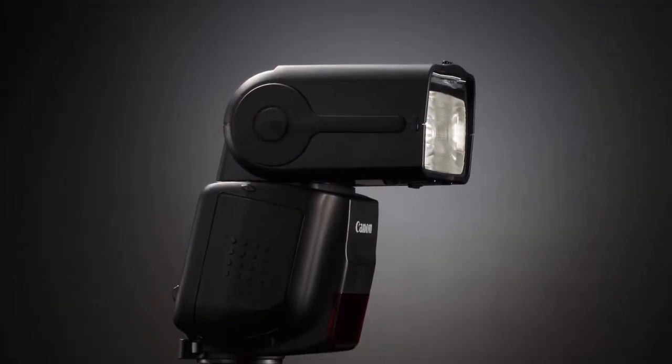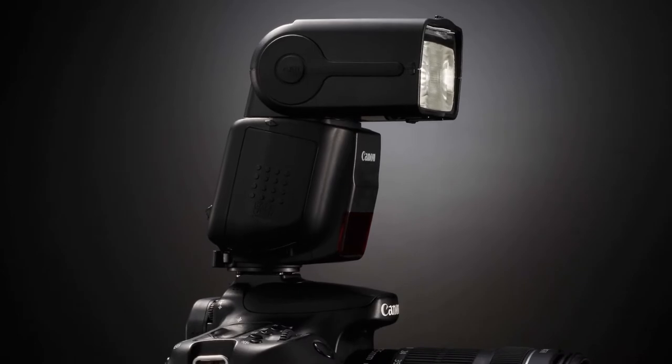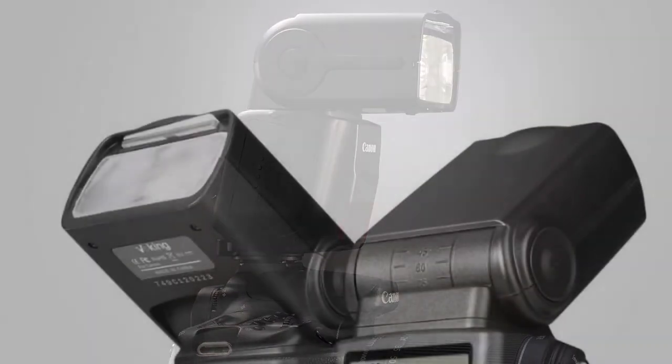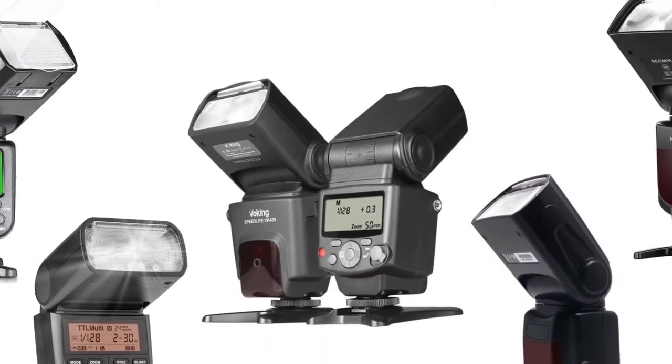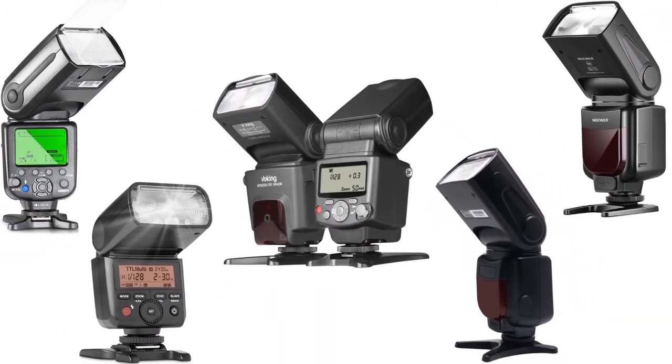Flashlight devices are creative tools that give beauty to your picture collection. Today, we will discuss various kinds of the best flash for Canon 70D. Let us check out the top 5 products available in the market.